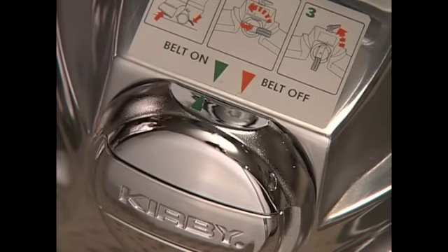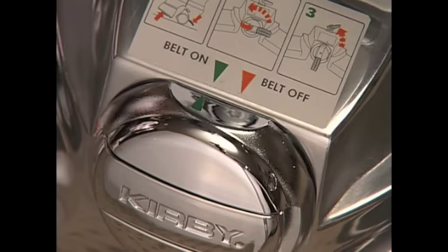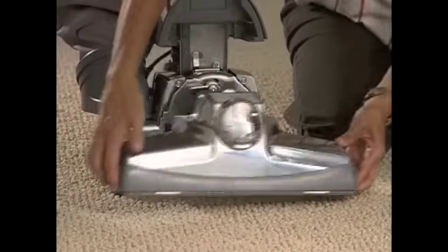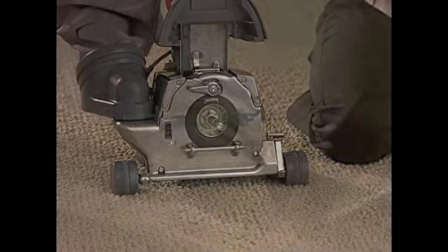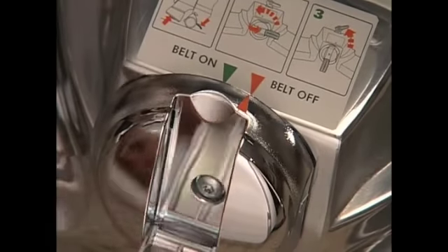The belt lifter on your Centria serves two purposes. The first is to engage or disengage the brush roll. The second is to allow removal of the power nozzle when converting your Centria for use with various attachments and optional accessories.